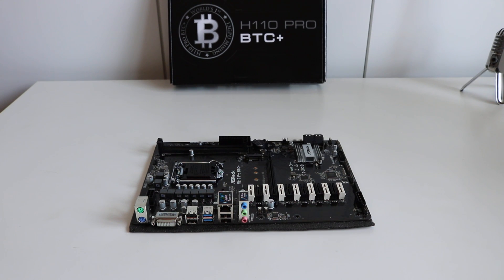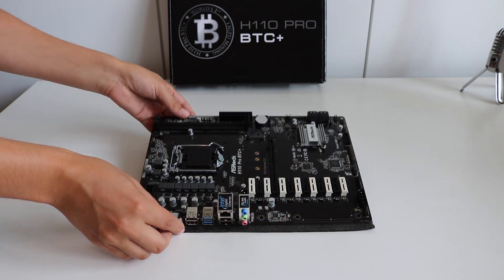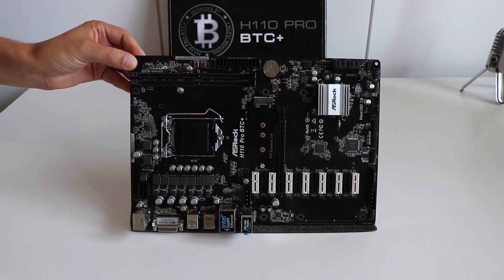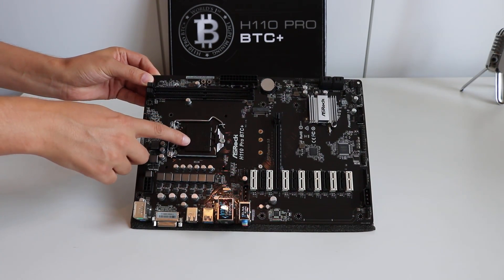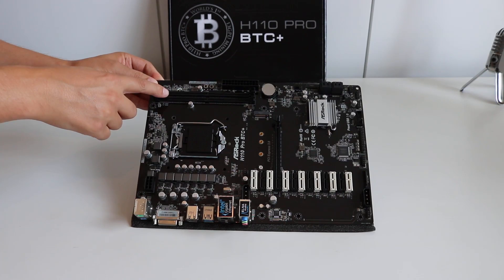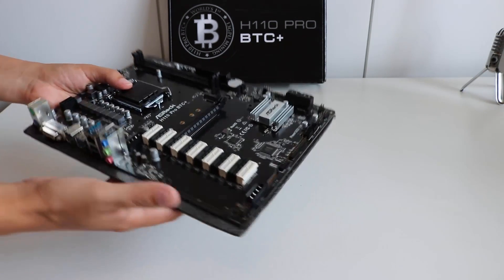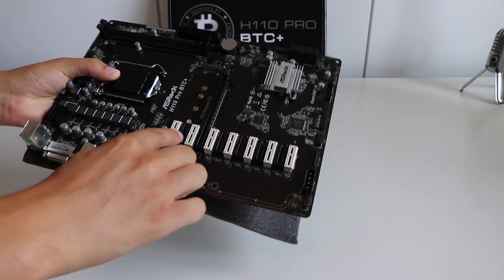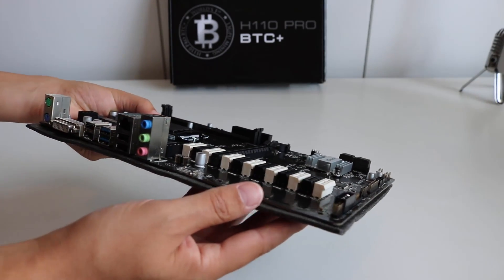Let's have a close-up look at this motherboard. It supports the latest generation Intel socket 1151 — that's the 6th and 7th generation, so your Skylake and Kaby Lake processors. There's also a 16x PCI Express connector and 12 1x PCI Express connectors.